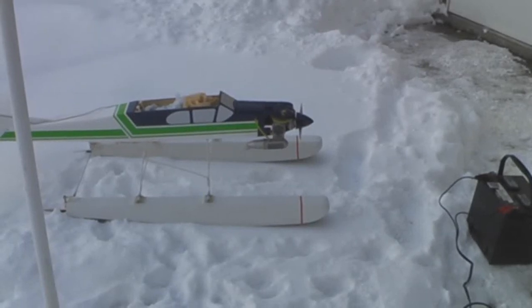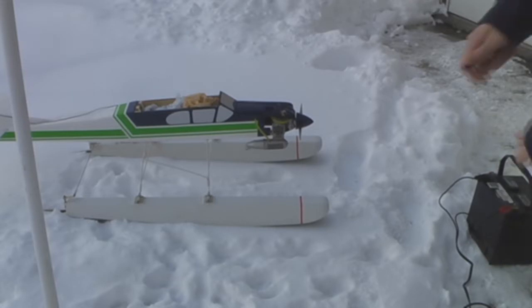Hey guys on YouTube, it's ATVMaster281, just doing a start and taxi test on the snow with my float plane. I started it a couple days ago but I haven't tested taxiing it yet. I'm not sure how it's gonna do on the snow, so we'll see. Hopefully I can get it started — it's really cold.